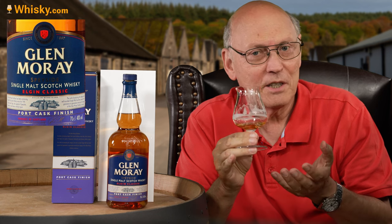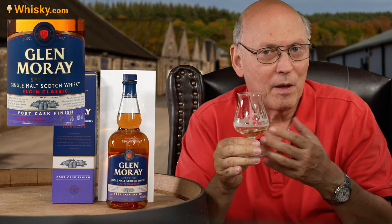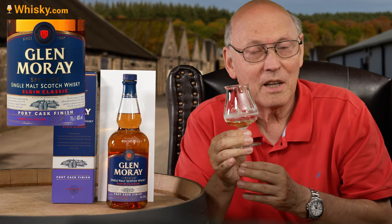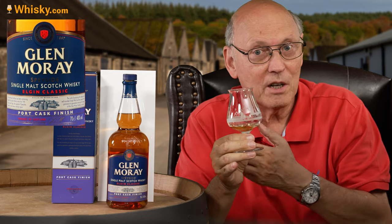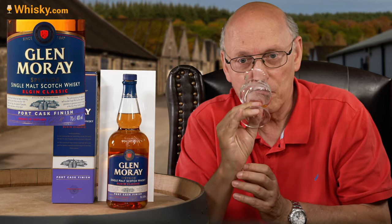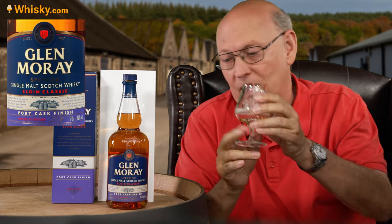It could be a little bit more intense, might have a little bit more ABV. But it's really not expensive — it's really cheap, just over 20 euros here in central Europe. Thank you very much for watching. Stay tuned, there's more to come.